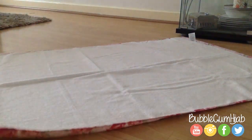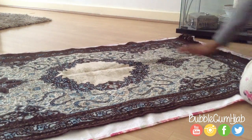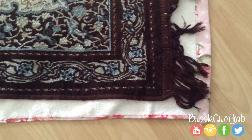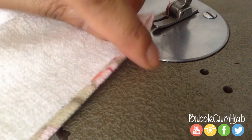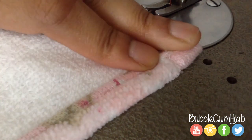You need to measure out your fabric. Place it on a flat surface and then place your prayer mat on top of it. My bath towel was slightly bigger than my prayer mat so I'm not going to trim it down. If you are using a fabric and have trimmed it down, I would recommend folding it over one centimeter and sewing it all the way around — this will stop it from fraying.